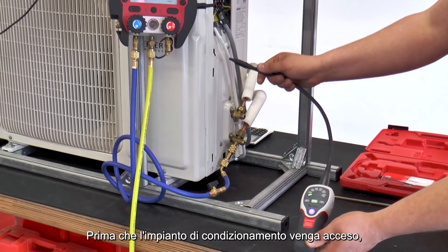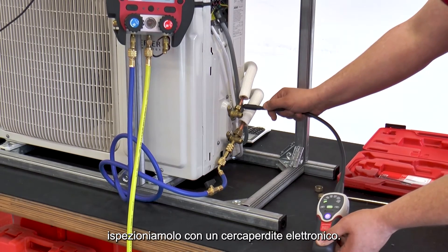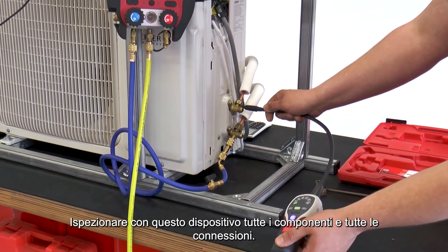Before the air conditioning system is switched on, it must also be inspected with an electronic leak detector. During this inspection, all connections and components are inspected.